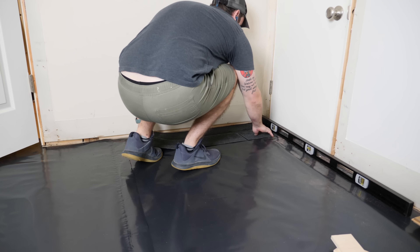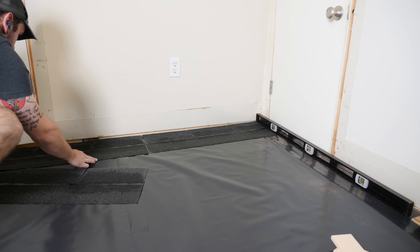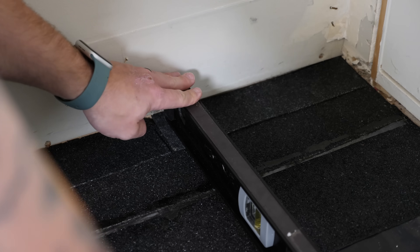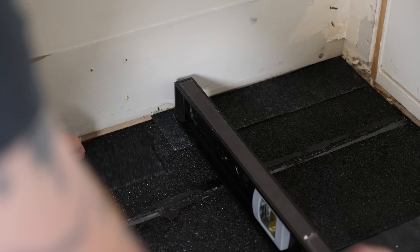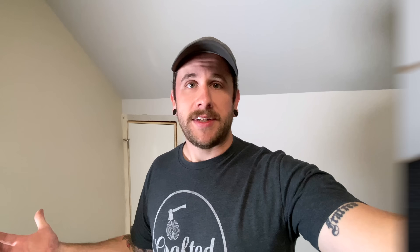I looked around online and it seems like some people use asphalt shingles as shims. Felt paper is a pretty good choice as well, but the nice thing about shingles is they're a little bit thicker — I can stack them three or four tall. They stay in place because they're rough, they're super dense so they won't compress when people stand on them, and they're cheap and readily available. So they make a really good shim material.